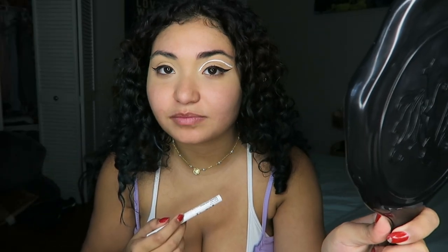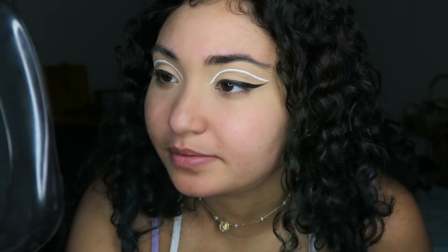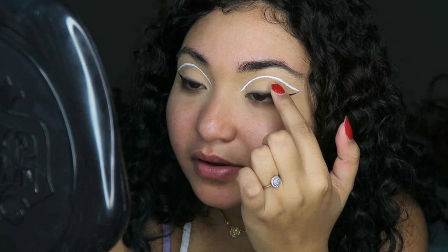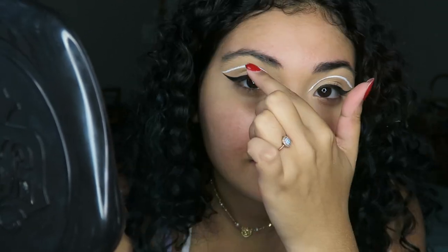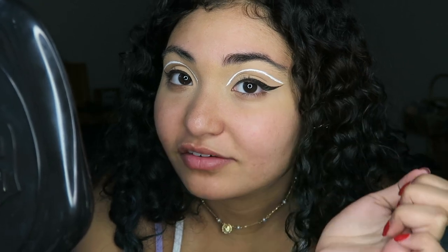I feel like it doesn't really look like the way it does in the music video, but maybe with the rest of my face makeup on I'll like it more. Look — this one's higher than this one. I don't think I'm crazy. I think I need to either thicken this one up so that they're at the same level, or completely wipe this off and start over.